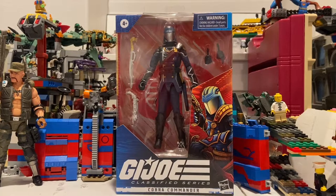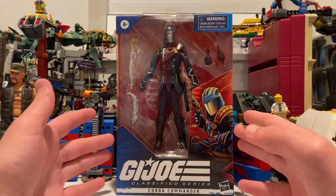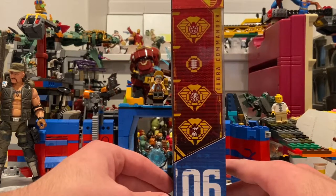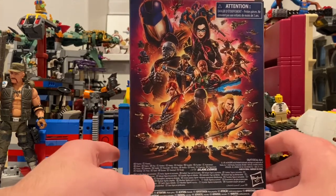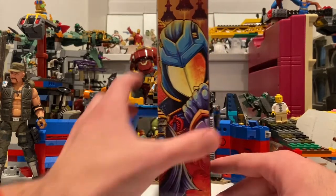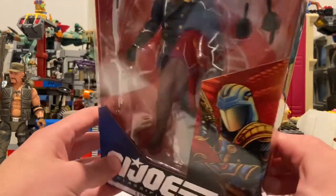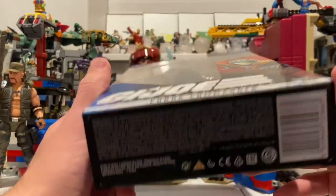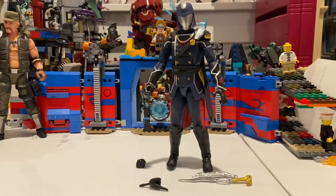Hello everyone, this is Hunter Collector here with another action figure review. Right here we have the G.I. Joe Classified Series Cobra Commander. Here he is up front, here's the side art with the cobra symbols, here's the back art which we've seen with the others, here's the center of Cobra Commander, and here's the top — he's the sixth figure in the wave. My bad, I was reading it wrong. Here's the bottom with the DCPI. But besides that, let's crack this guy open.